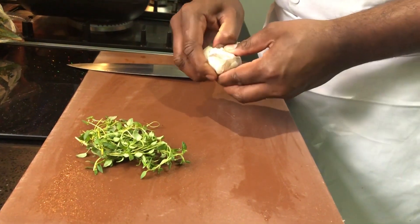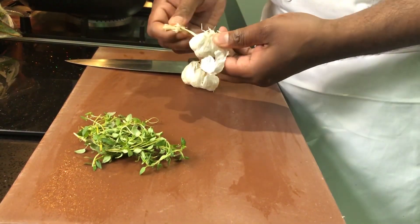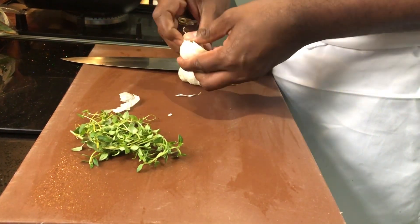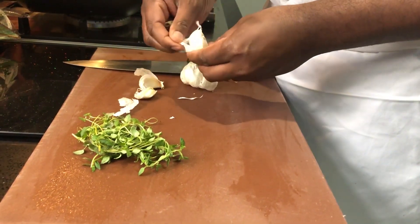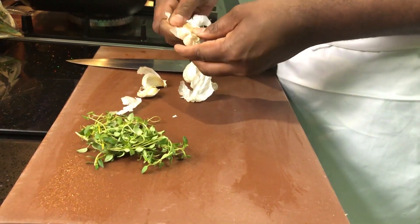I want to cook a steak and add 1-2-3-4 cloves of garlic. Add fresh thyme. Cook the mushrooms with salt while grilling.